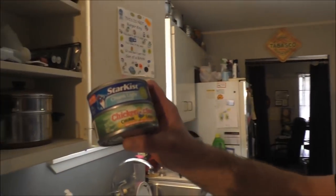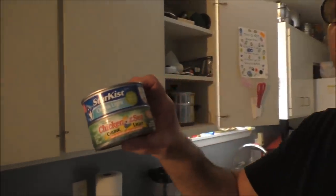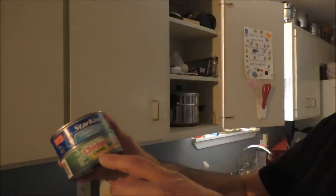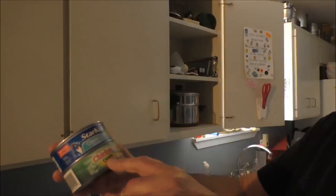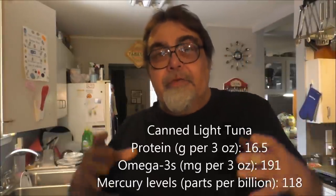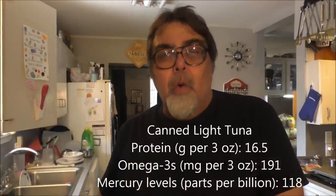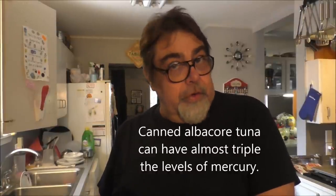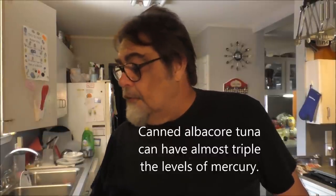What you want to look for when you're buying tuna is light tuna. Here's a couple of different varieties — chunk light in water, and Chicken of the Sea chunk light with 50% less sodium. The reason you want to get them in water — the light tuna is from a smaller tuna, and it's got a whole lot less mercury in it than the albacore tuna does. So you want to look for the light tuna.